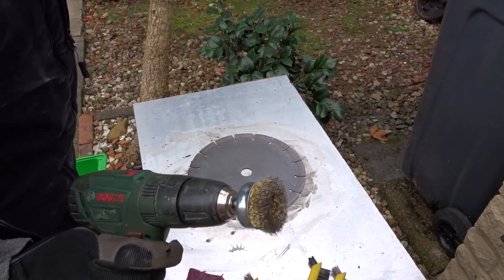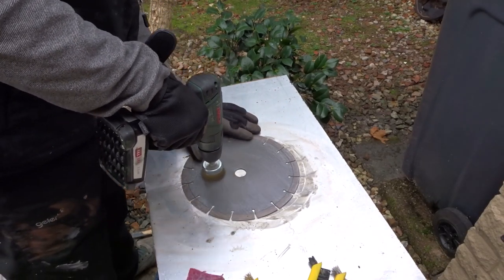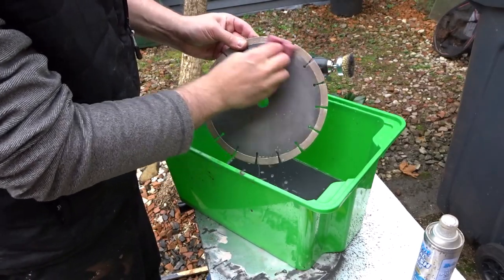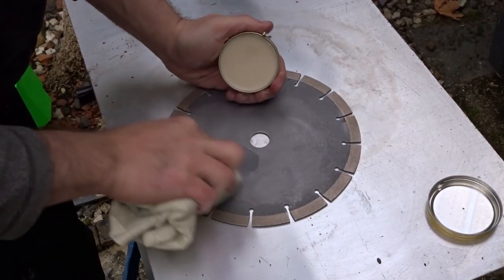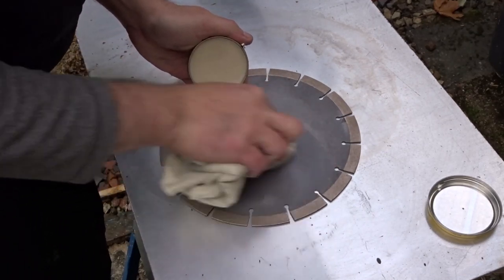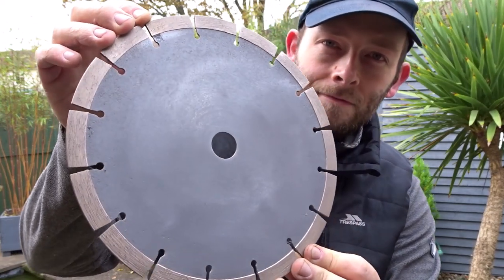To finish up the blade I used some metal polish and a drill just to buff all of that old rust off. Then I used a bit of neutral shoe polish just to protect the metal so that it doesn't rust again from the atmosphere. And I was pleased with how it turned out - it almost looked like new.